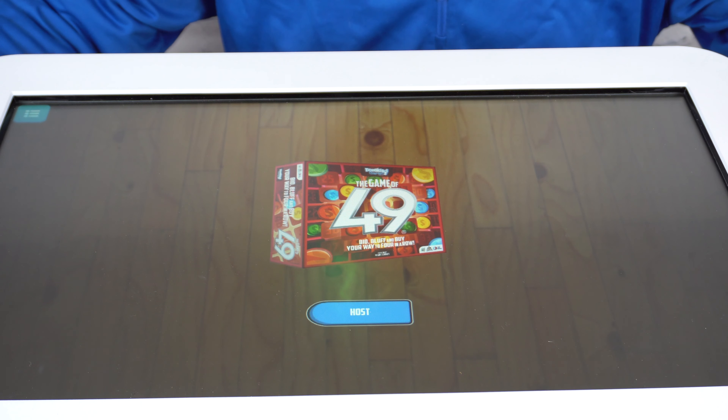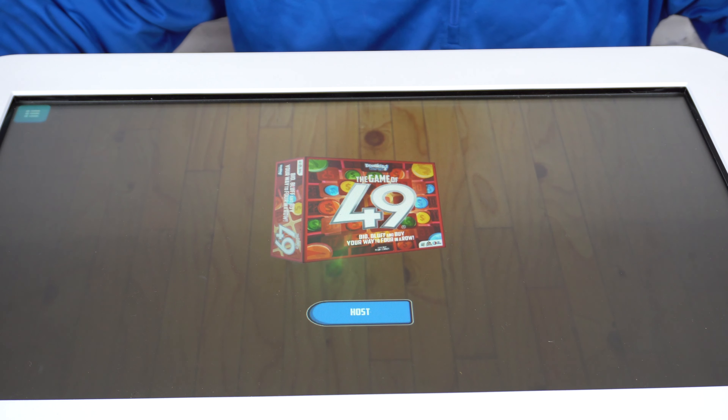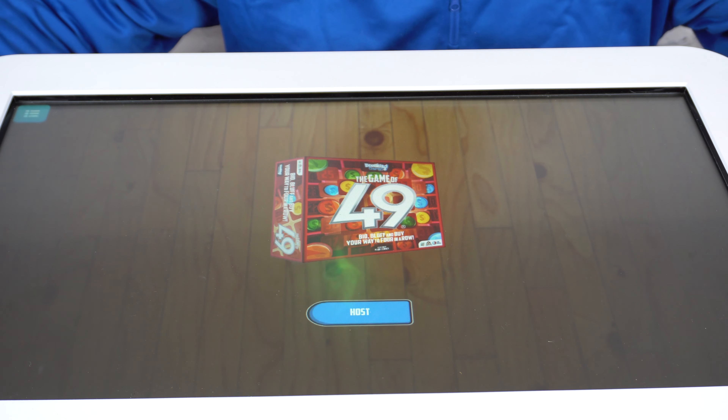So besides having great intro music to the game, this is a nice, quick, and easy game to learn and show your friends on the play table.